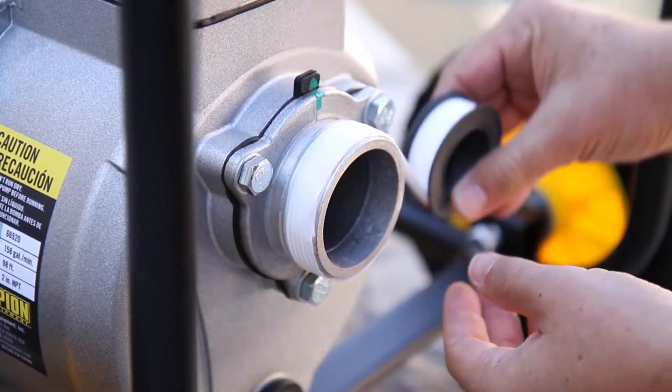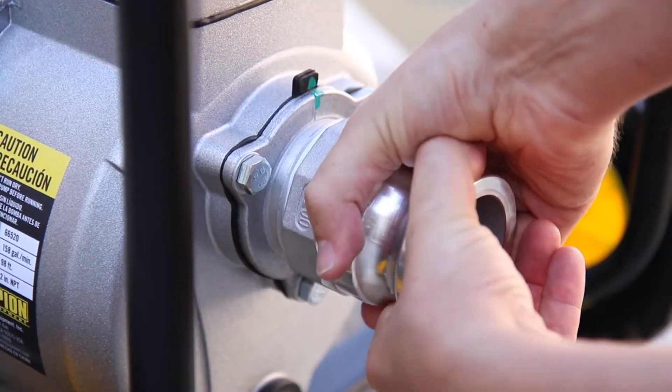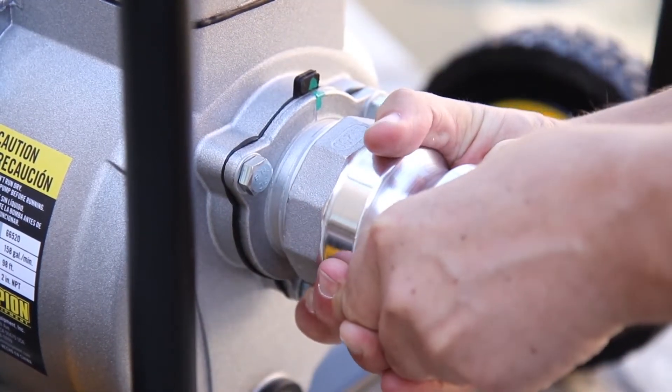To help the priming process, use ample amounts of thread seal tape and ensure that your couplers are fastened as tight as possible.